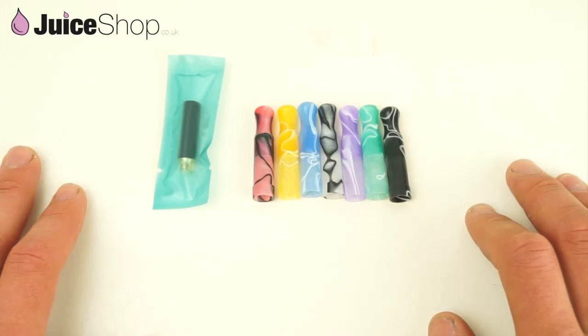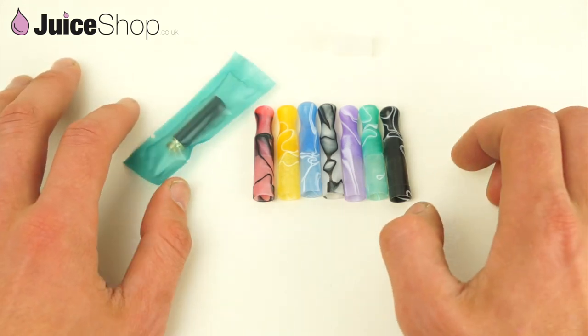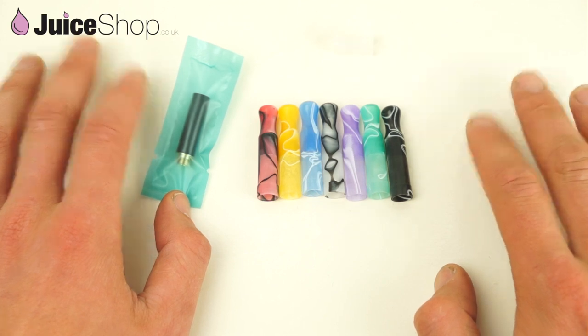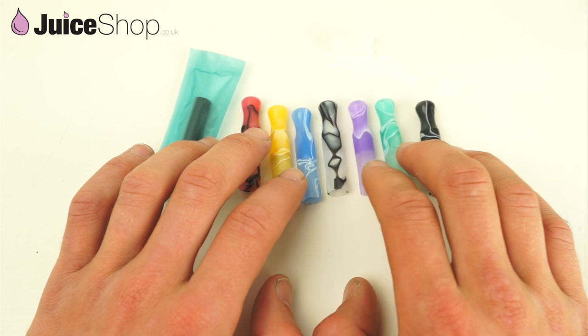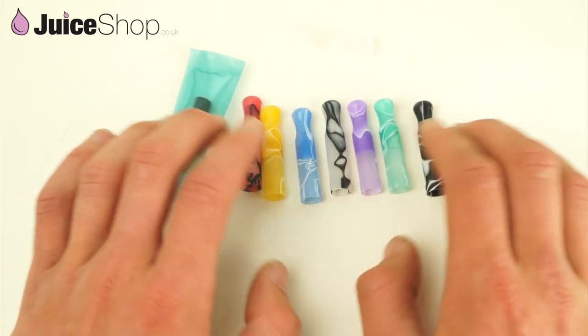Hi and welcome to another juice shop.co.uk video. Today we are going to be looking at the 306 drip tip. As you can see this is a bit of a fancy atomizer. It comes in a sort of different colours, different heads. You will get a choice of one with your purchase.